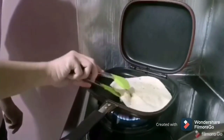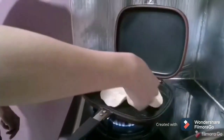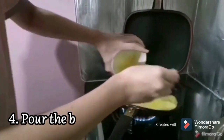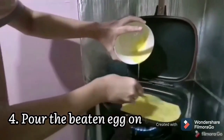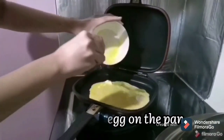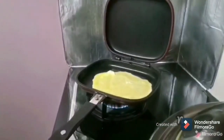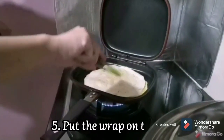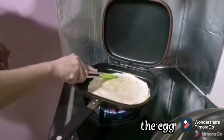After the wrap is heated, take it off from the pan. Now, prepare the egg and pour it on the pan. Remember to spread it equally on the pan. Then, put the wrap on the egg to make them stick together.